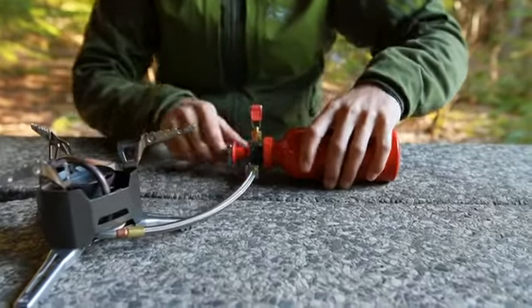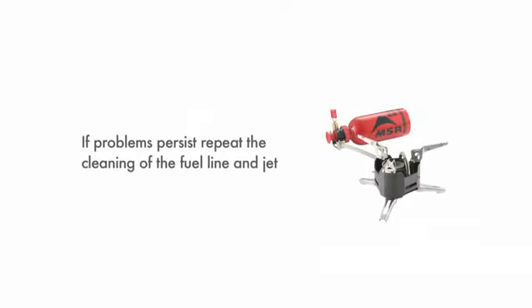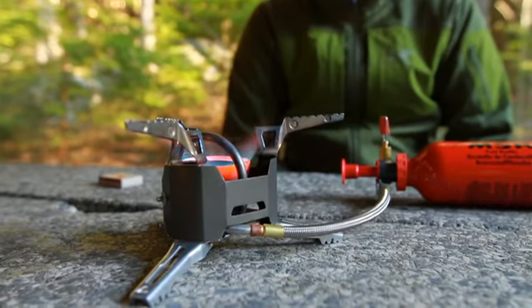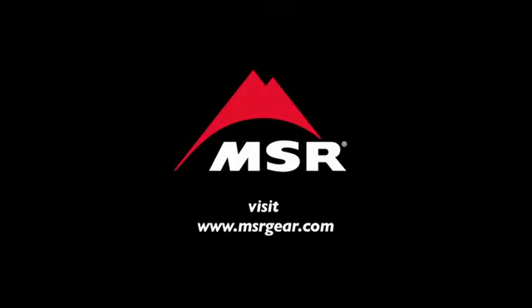Connect the stove to the pump and pressurize the bottle. Before lighting your stove, you should always ensure there are no leaks, especially after maintenance. Preheat and run the stove. If the stove is still not running at full capacity, then repeat the cleaning process. Regular stove maintenance ensures your stove will perform well for years to come. It is recommended that you perform this maintenance check before taking the XGK on expeditions or long trips. For more information, please visit msrgear.com.